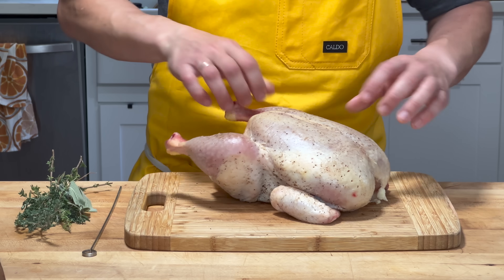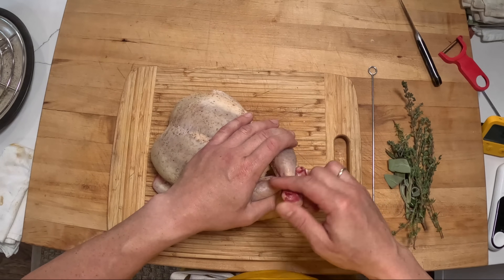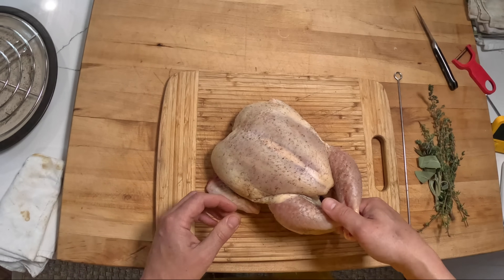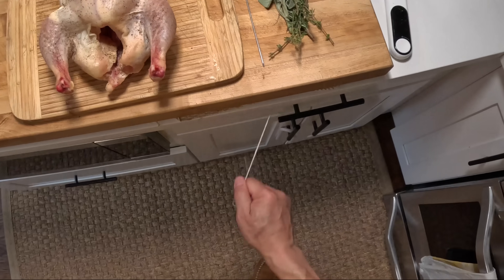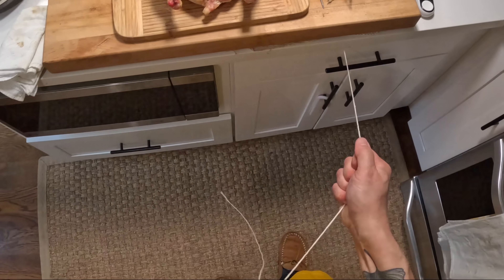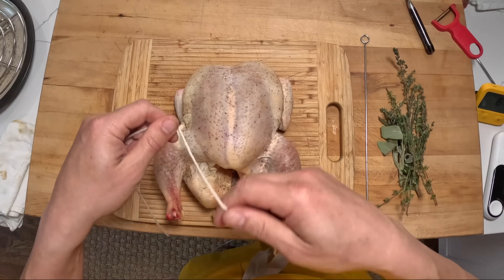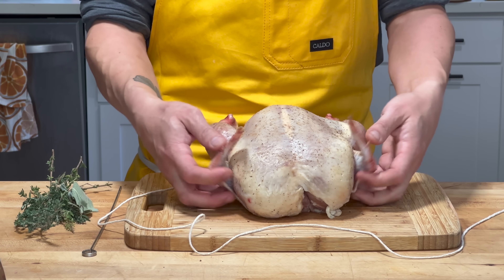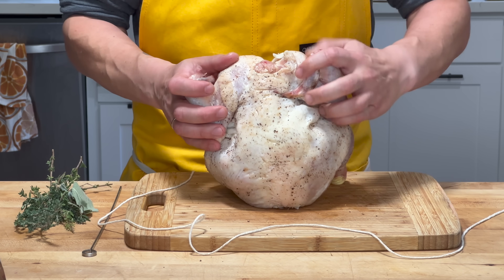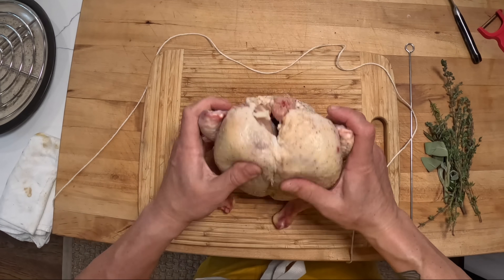Now I'm going to truss my bird. Trussing is mainly done for appearance, but I'm also doing it because I'm cooking this in a cast iron pan and I want it to fit in there nicely. I'm going to truss this the easiest way I know how. I'll start by taking those wing tips and tucking them back here so that the wings stay nice and compact against the body.